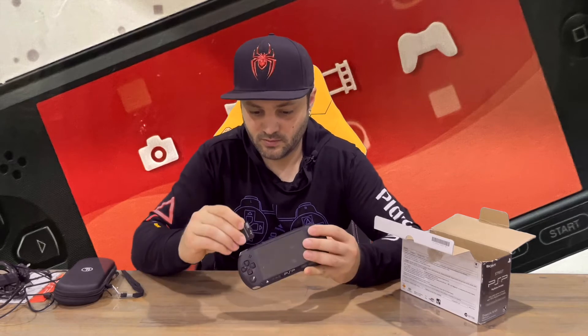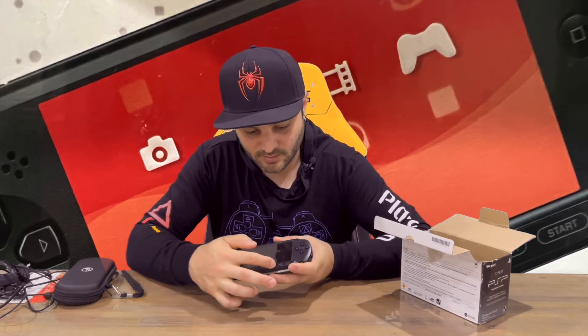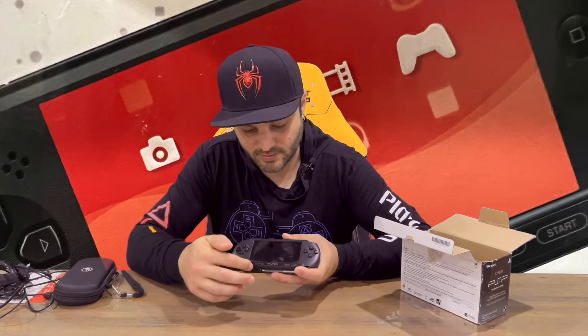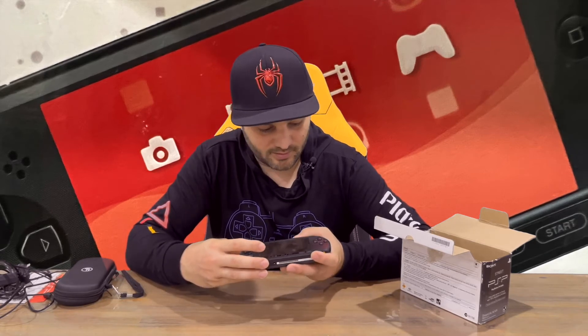On top you can insert the USB cable and there's a memory card slot as well. On the bottom you've got your power button, and a couple of touch buttons — volume, start and select. That's basically it.